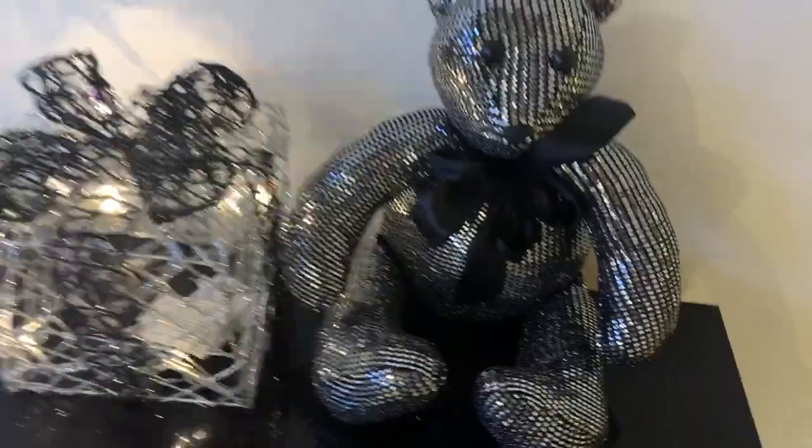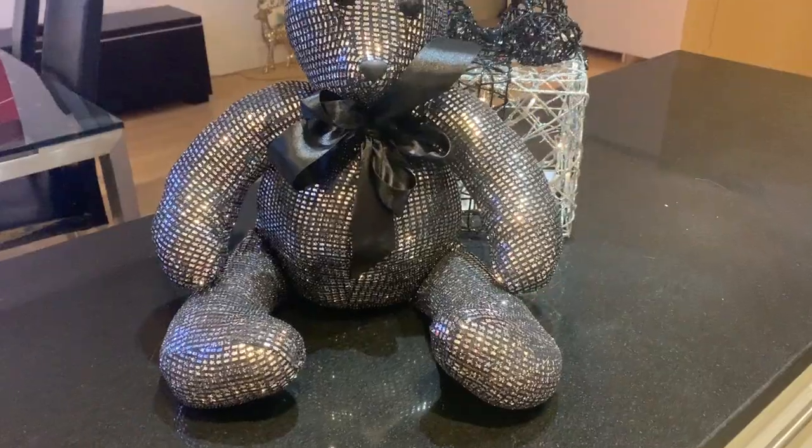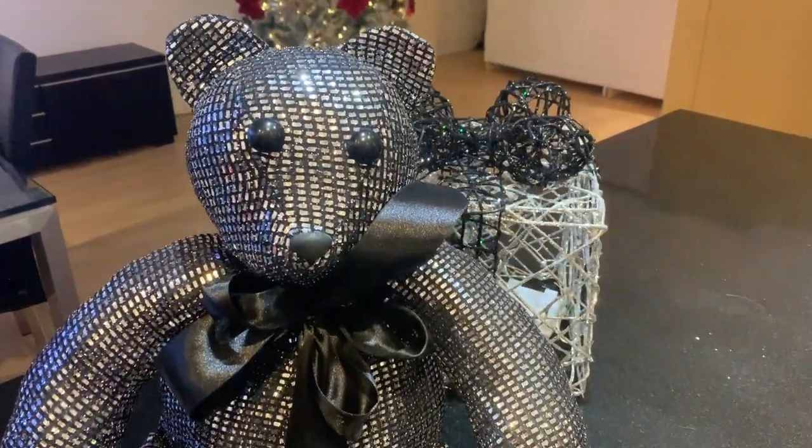Hello guys, today I would like to show you how to make this cute Christmas teddy bear. It might be an awesome present for your kids and you can choose any material that you'd like.